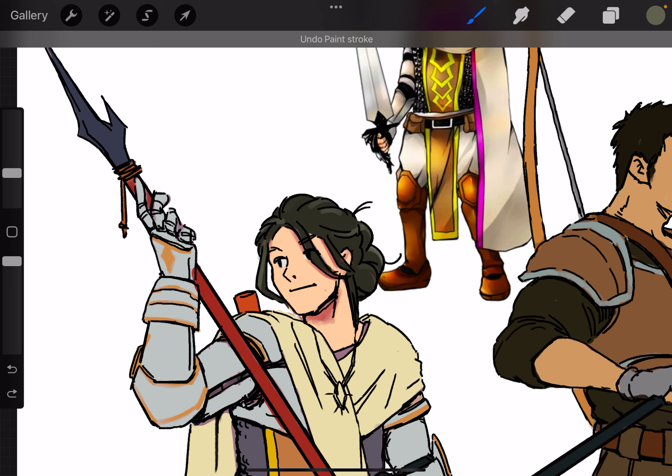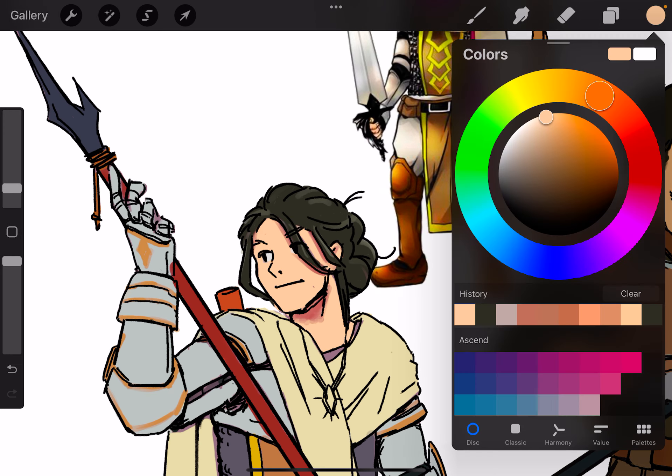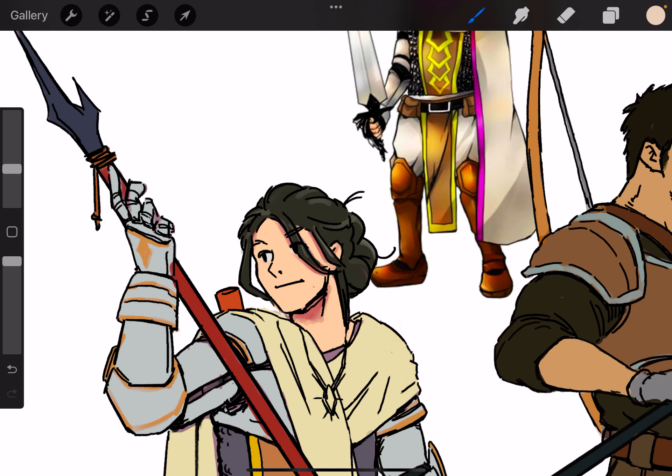We'll use pure white at the end when we do strong highlights, especially on the armor. I want to make this more painterly — not watercolory, but a little bit more painterly. I'm going to start painting in the light, which I normally don't do. Normally I just keep the light as whatever base color I had, but today we're going to try to paint in the light. It's weird for me, but we're going to give it a shot.